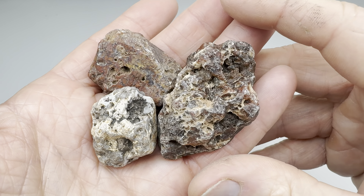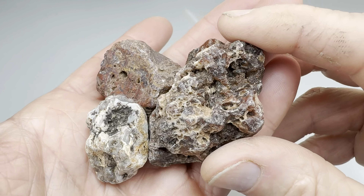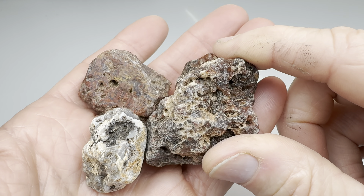Hey, rock lovers. Thank you for tuning in to another episode of What's Inside My Rock. In this episode, I'm featuring these three rocks that I found on the South Larimore Ranch near Alpine, Texas.